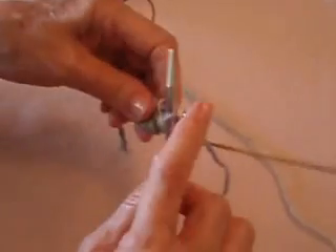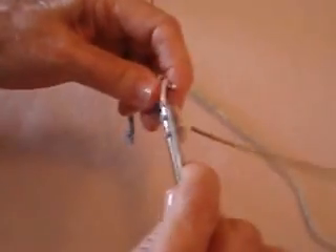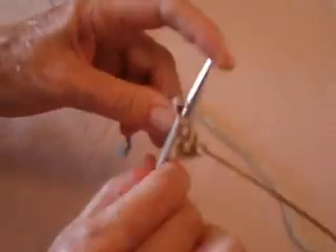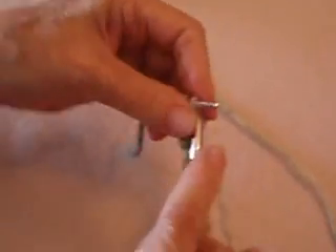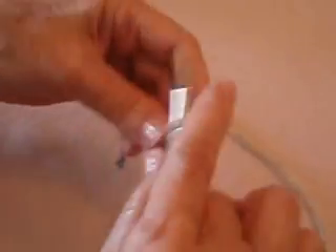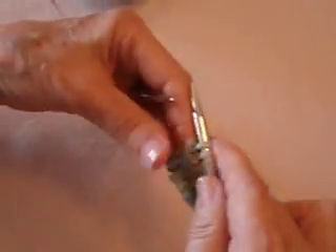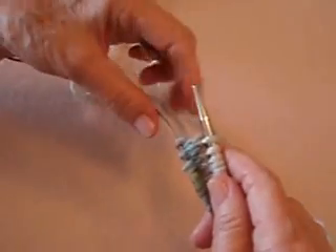I've used a variegated yarn, nice and chunky, so you can see what I'm doing. Of course, you'll be using something like a size zero or a one. I'm also using bulky yarn. That's actually considered one round because I'm knitting one needle and then the other needle.